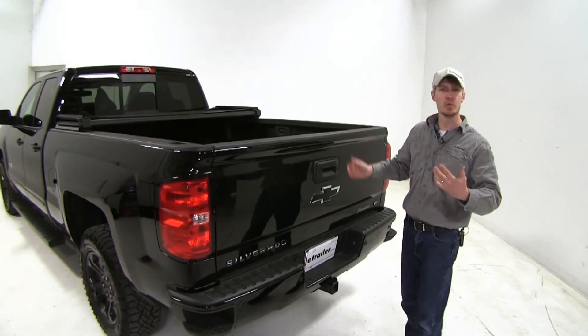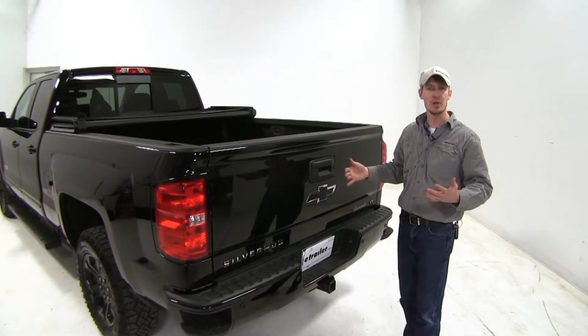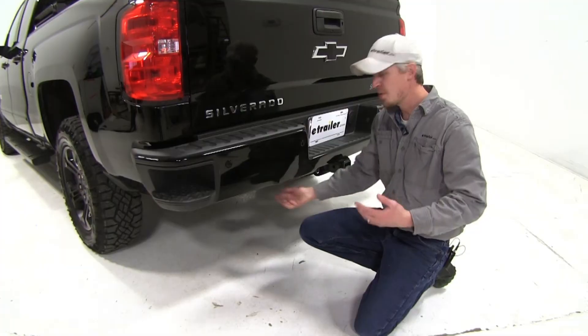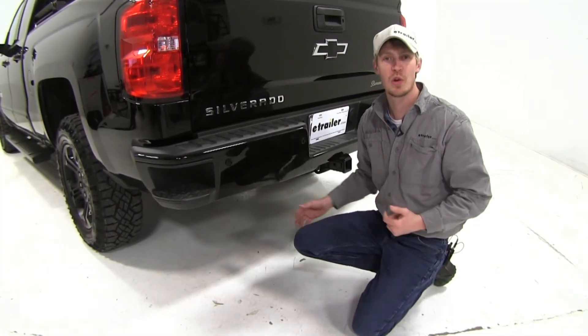Now we can move on to removing our factory tailgate. Our tailgate has a backup camera so we'll need to be sure and disconnect that first. The disconnect for that camera is going to be located just underneath our driver's side next to our spare tire.